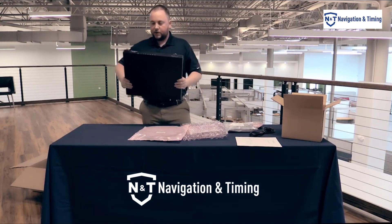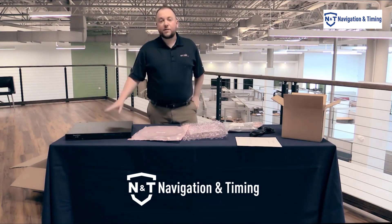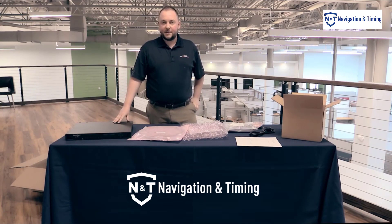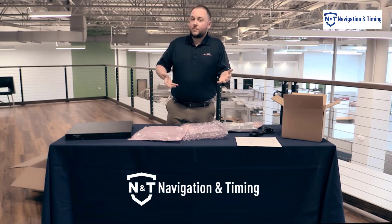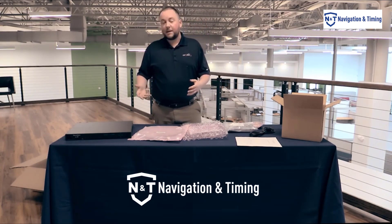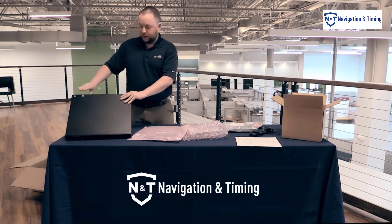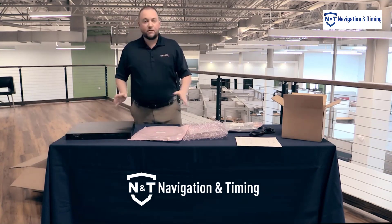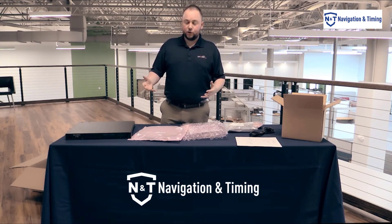So now we have our Secure Sink. One thing to note when you get this is that you or the person in receiving may be looking around for the option cards that were ordered with this. Those are now embedded within the rear of the unit. We do have a video that goes into navigating the rear panel of the Secure Sink, so please look for that and maybe that will answer any additional questions you have.